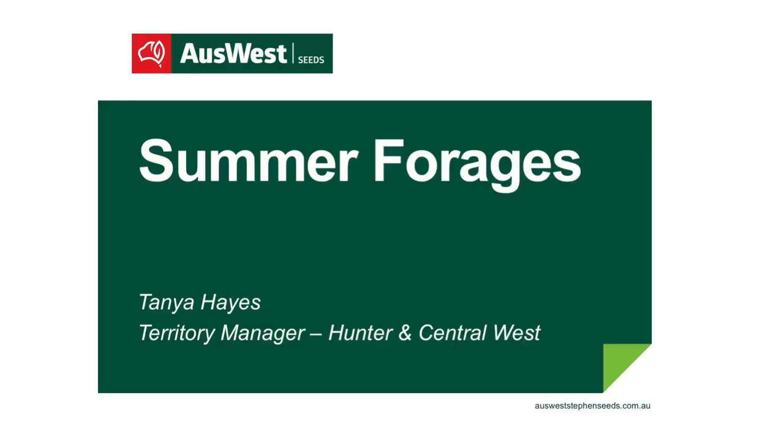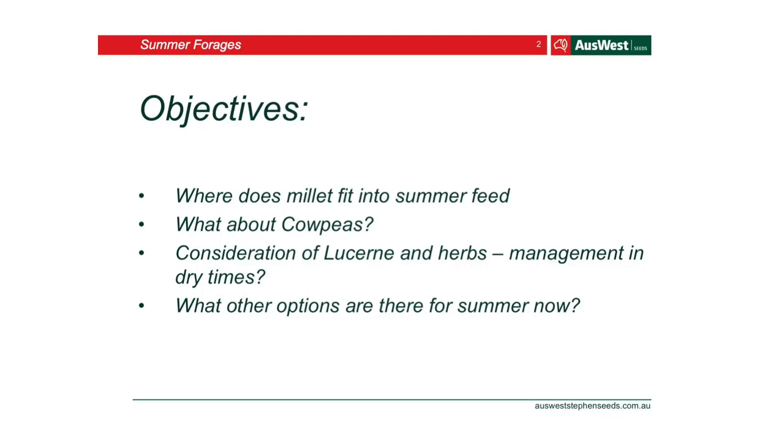Peter and Ron have talked about rainfall and sodden conditions. I'm going to cover summer forages and what would fit in, ways to manage it, and what your options are — looking at millet, cow peas, lucerne, and what other options are out there.